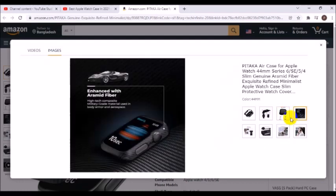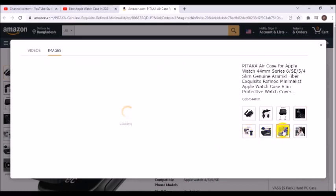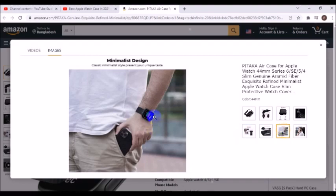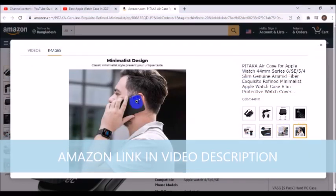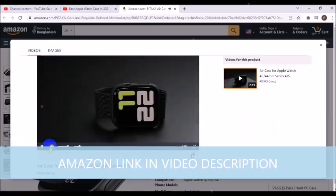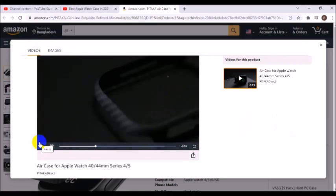Precision crafted for the perfect fit. The protective case for Apple Watch is compatible with Apple Watch 44mm Series 6, SE, 5, and 4, providing good protection without destroying the lines of the Apple Watch. The case offers easy access to buttons and switches while maintaining its sleek aesthetic and form fit.